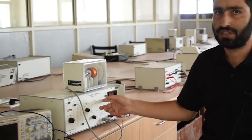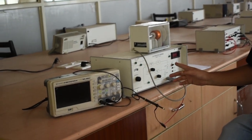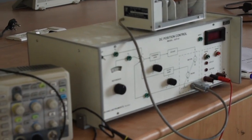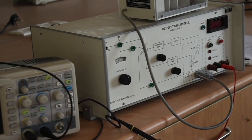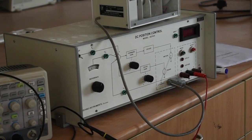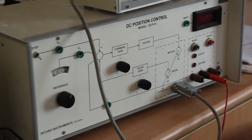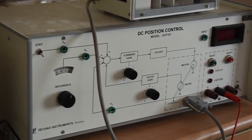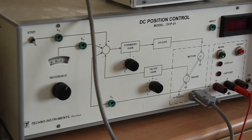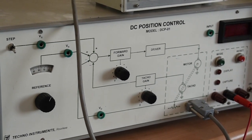Why are we going to study DC position control? A major portion of any first course on automatic control systems invariably revolves around the study of DC position control systems. Experimental work in this area has, however, been confined to analog simulated systems — for example, through a linear system simulator or similar other units. The biggest advantage of this approach is the unlimited flexibility and near-perfect operation of the simulated systems, leading to a close correlation between theoretical and experimental results.